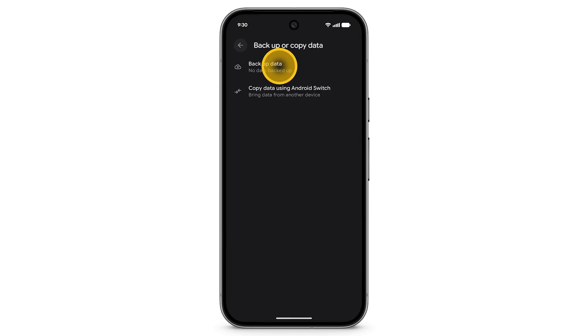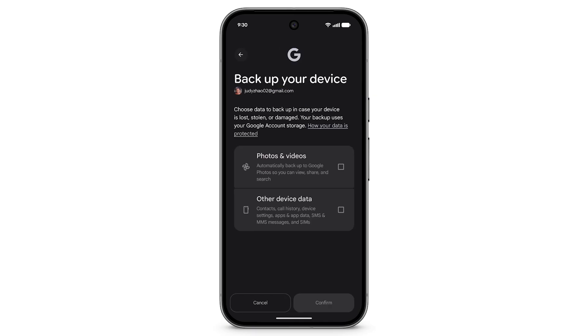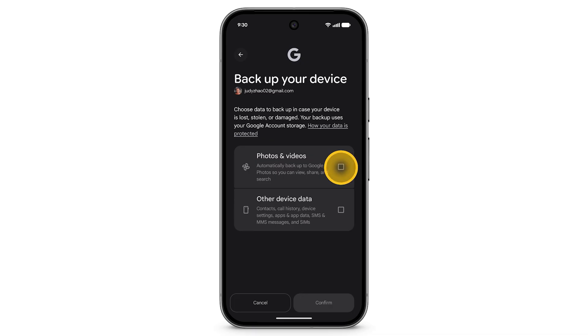Tap Backup Data. Tap Turn On. Choose what data you want to backup. You can select Photos and Videos and Other Device Data. Tap Confirm.